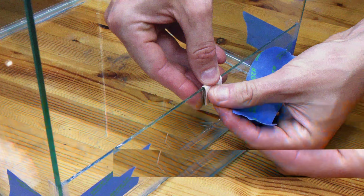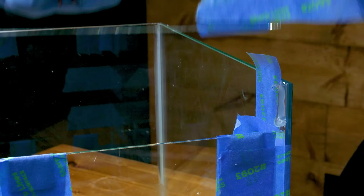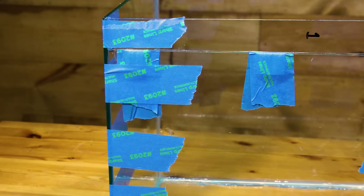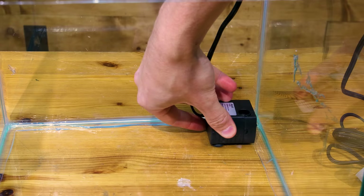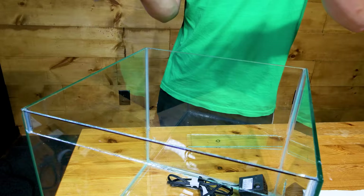Continuing upward, I taped cardboard along the substrate tray to create a small separation between it and the door, which I dry fit with tape. I attached the top piece above this and allowed the silicone to cure. After removing the tape, I accounted for a pump that would create a dripping feature. I measured and cut down glass accordingly. It also needed a lid, which is what I have this glass for.